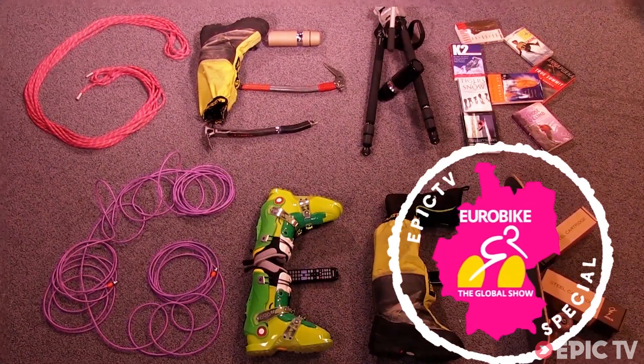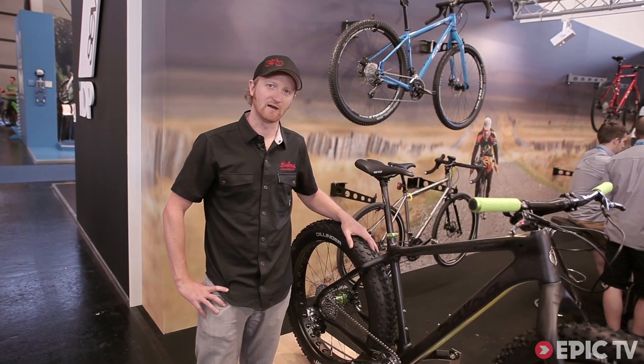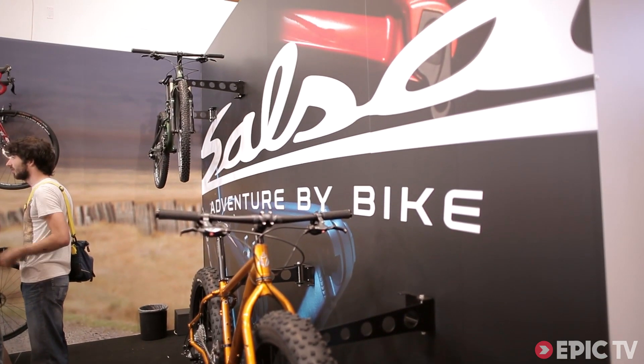Gear Geek! Hey everybody, I'm Peter Koske, engineer at Salsa Cycles. We're based out of Minneapolis, Minnesota, and we are Adventure by Bike.